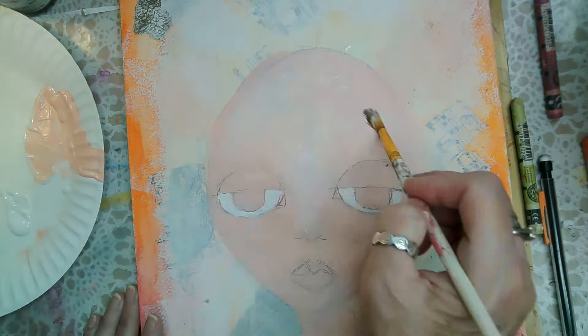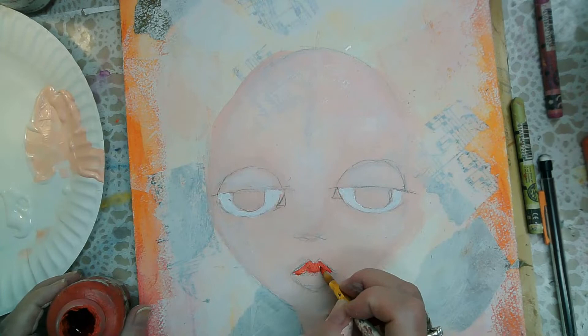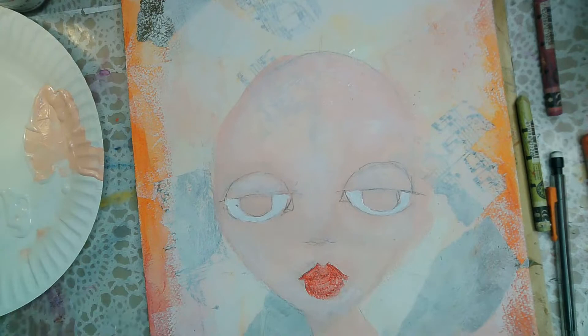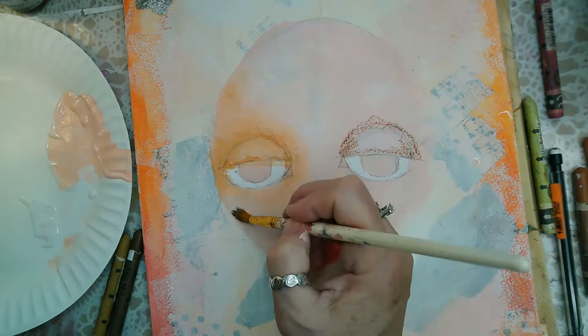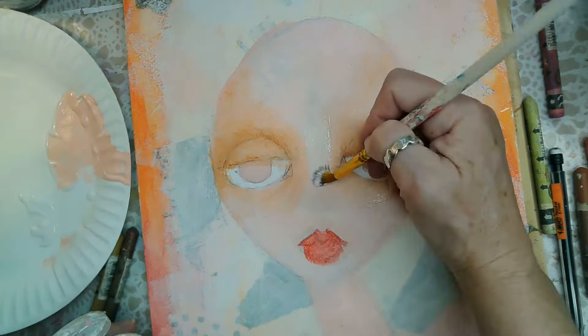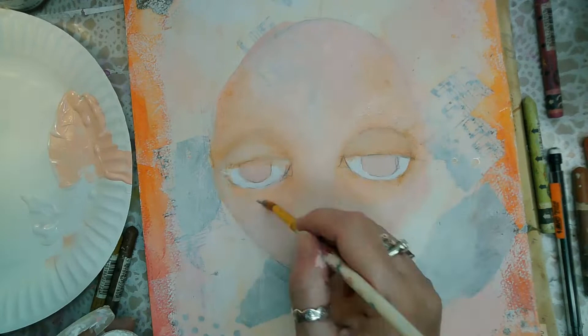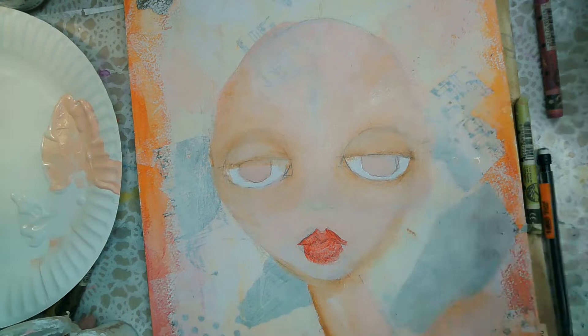I'm putting down more gesso again and spreading it around with the satin glazing fluid. Everything I use will be in the description. I'm using Liquitex acrylic paints for her lips. I also put down a layer of clear gesso on her face — the reason I do that is so the Caran d'Ache watercolor crayon goes down nicely, since it wouldn't adhere as well to plain white gesso.